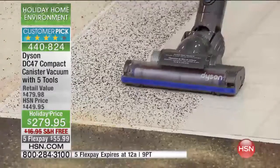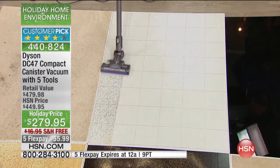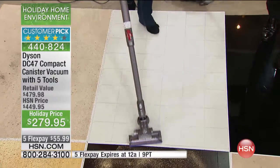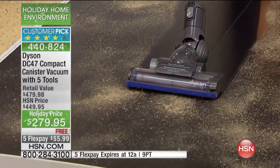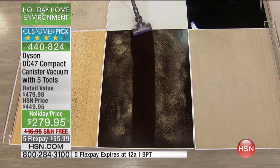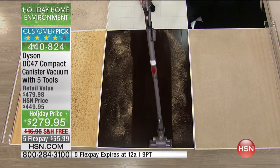This is the kind of cleaning power you're going to have. Dyson is the vacuum, and this is a customer pick on hsn.com. You do receive five tools — I encourage you to read the reviews. Just absorb for a minute that you're saving $200 off of the retail price, not including the additional $100 in bonus tools that we're including.